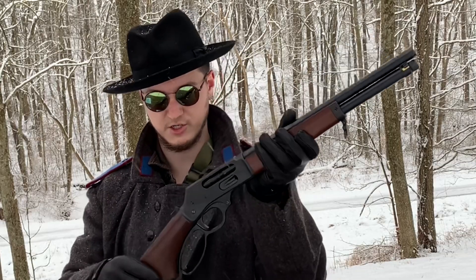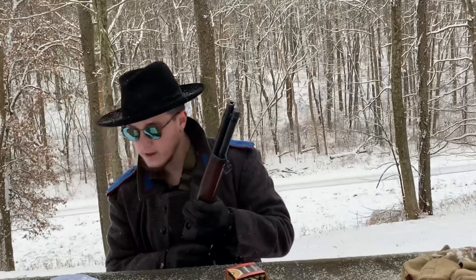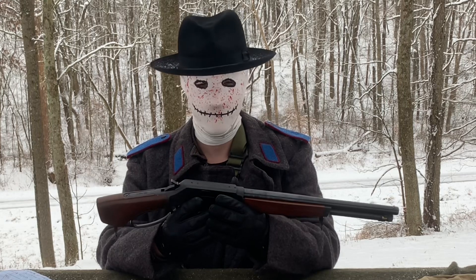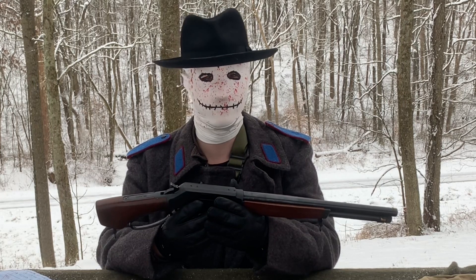This thing is just smooth as butter. My God. The intended uses on the website include target, plinking, and utility. But I've found that it's perfect for chasing motherfuckers on a stolen motorcycle.